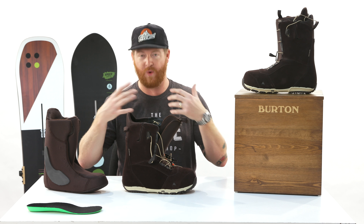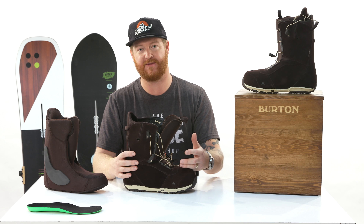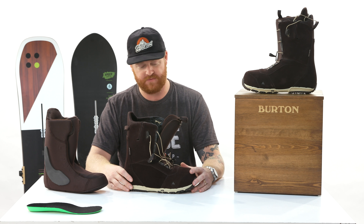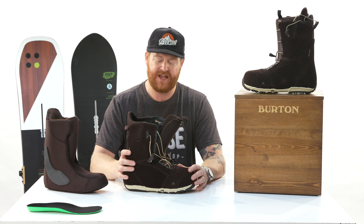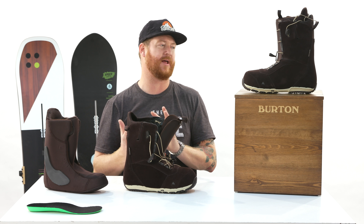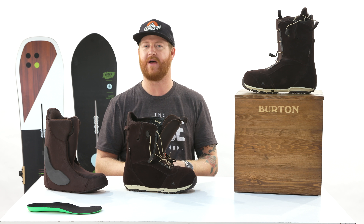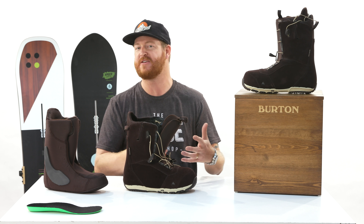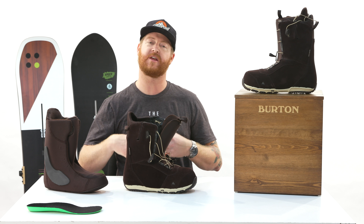Overall it has a medium-style flat that a lot of people like. You can be an exclusive free rider or an exclusive park rider and still love the Ruler. This leather version compared to some of the others has a suede-style leather, so the underside of the leather is actually on the outside of the boot. It is water resistant and will gradually break in over time.